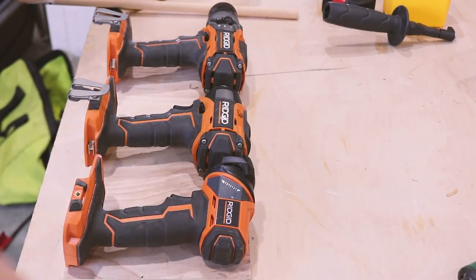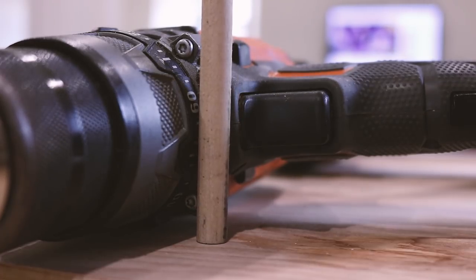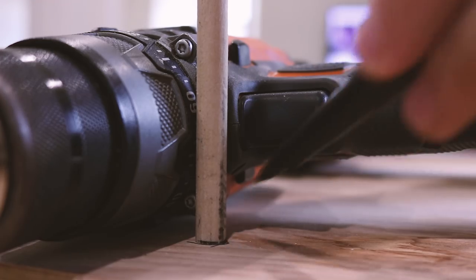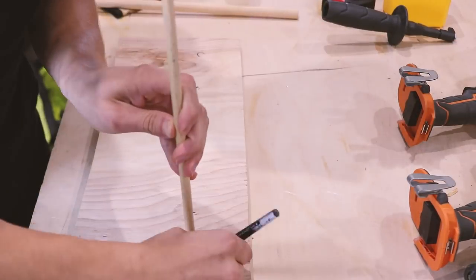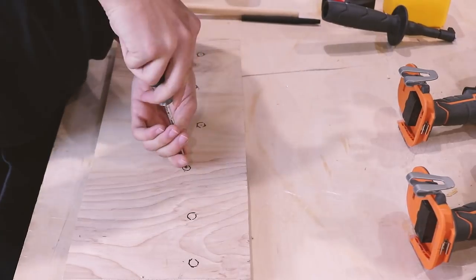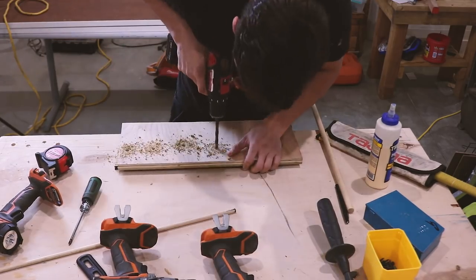Moved on to the drills and flashlight just to get my mind on something else. You can see I'm just using dowels to hold these up — you can organize the tools however you'd like, this is just the way I've done it. You'll see I use this method for hanging most of the tools on this wall and it worked out really well and was quick.